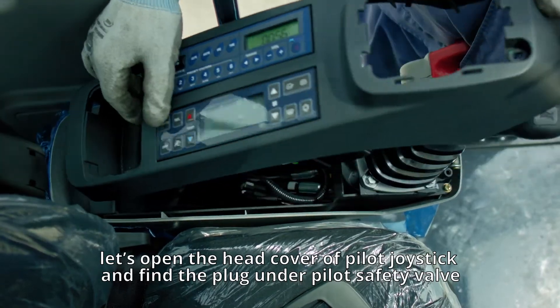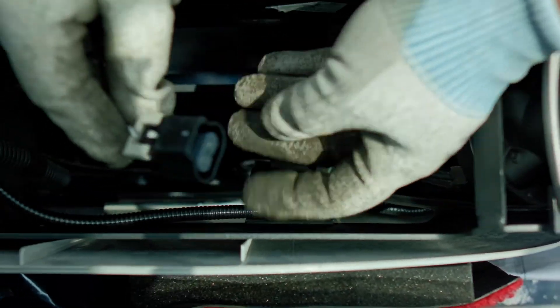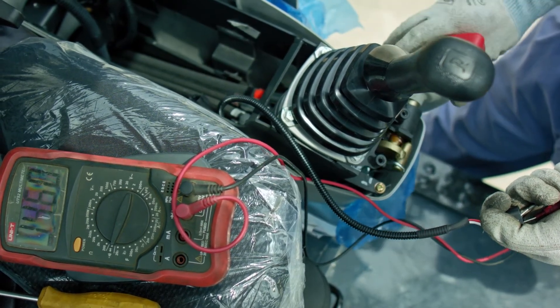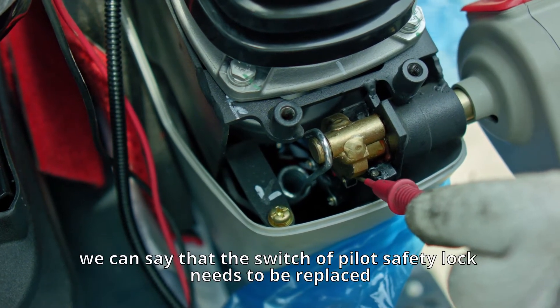If the fuse is in good condition, open the head cover of the pilot joystick and find the plug under the pilot safety valve. Disconnect the plug and test the power supply with a multimeter. If it is not normal, the switch of the pilot safety lock needs to be replaced.